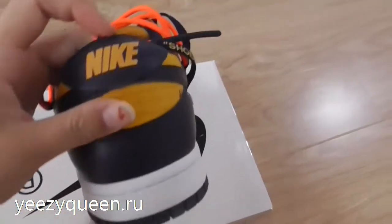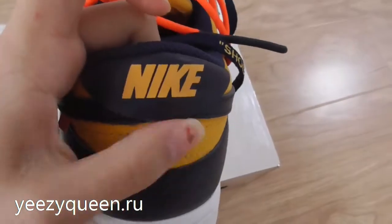At the back of the heel, the Nike logo is in yellow.